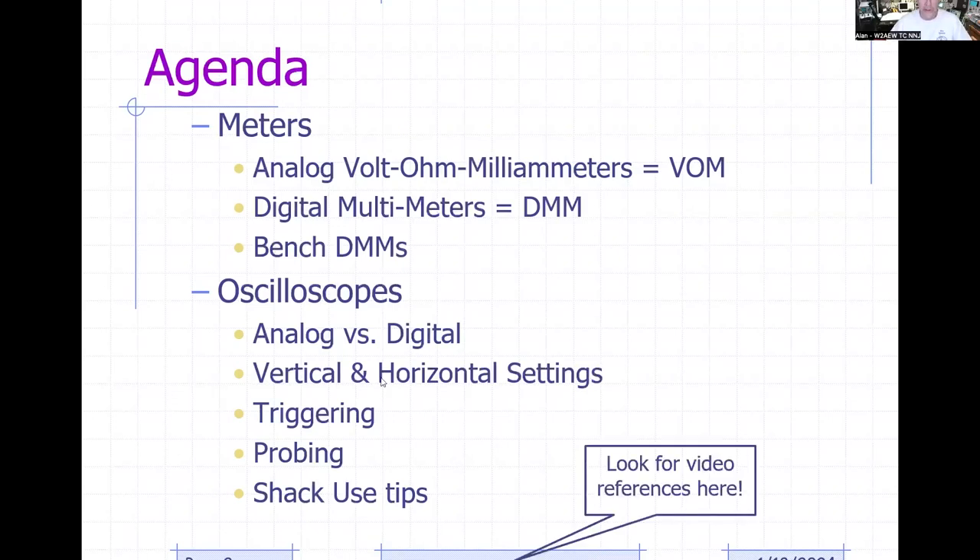Down in the bottom corner, I've got a YouTube channel at YouTube.com/W2AEW. I've got over 360 videos up there now with many million views. If I've got any videos associated with topics I'm talking about on a particular slide, you'll see a reference to that video in the lower portion of the display. All my videos have numbers associated with them, so it's easy to search.